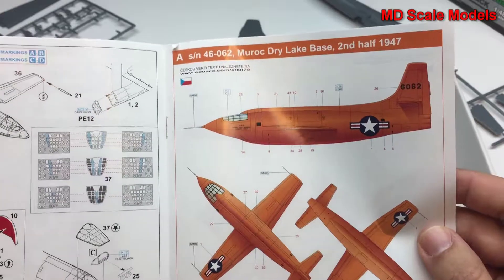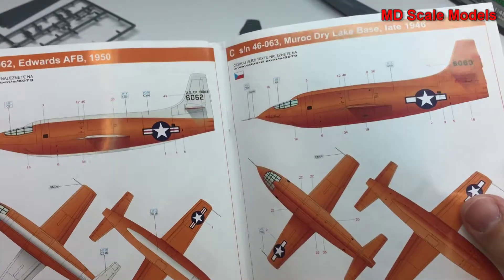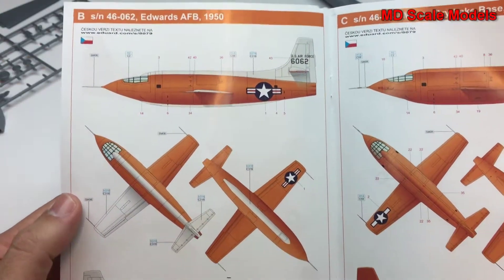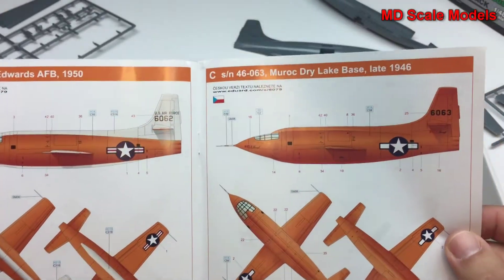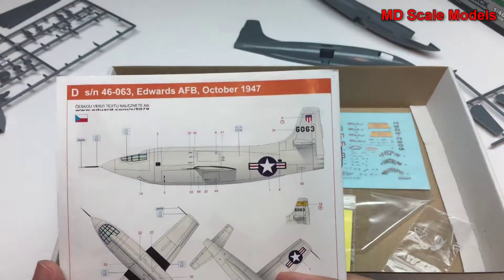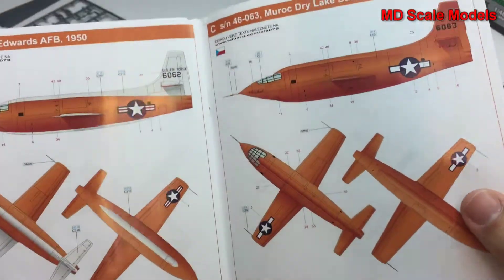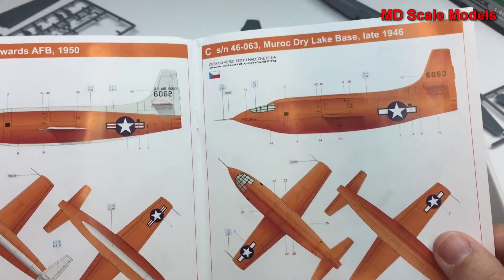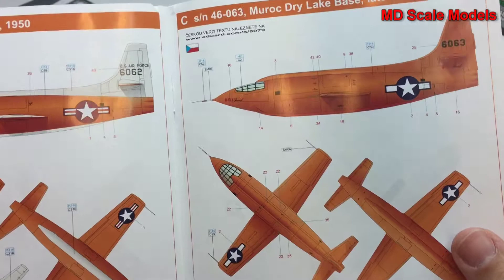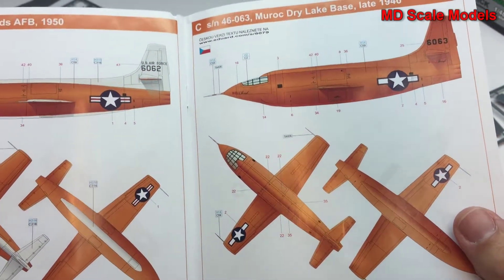There are four paint scheme options: A, B, C, and D. I'm going to go for the original — the plane that first flew faster than the speed of sound.